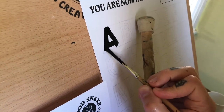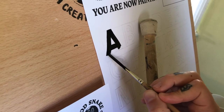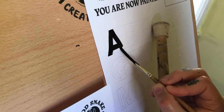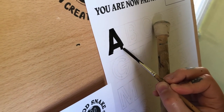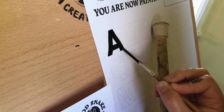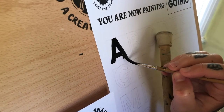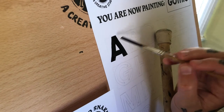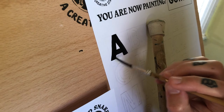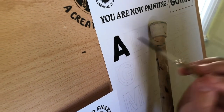I like to just finesse it — kind of go across here and come along the bottom. Maybe I want to clean it up a little, no problem. And there you have it — a gothic A.